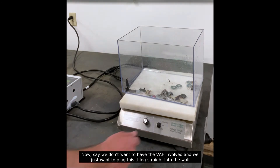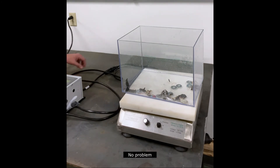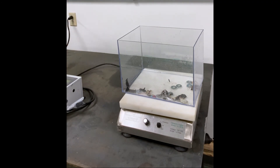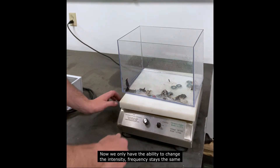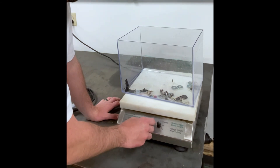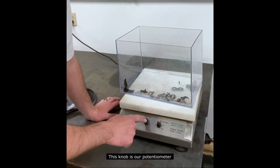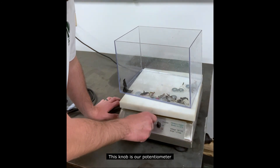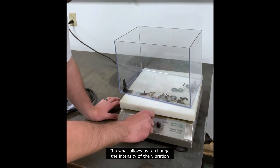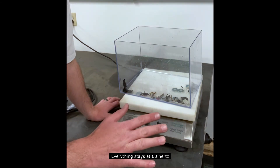Now say we don't want to have the VAF involved and we just want to plug this thing straight into the wall — no problem. Now we only have the ability to change the intensity; frequency stays the same. This knob is our potentiometer — it's what allows us to change the intensity of the vibration. Everything stays at 60 hertz.